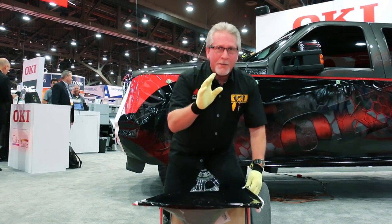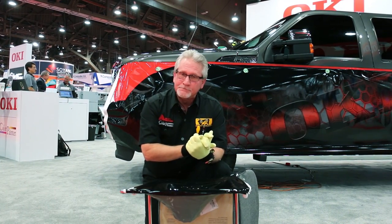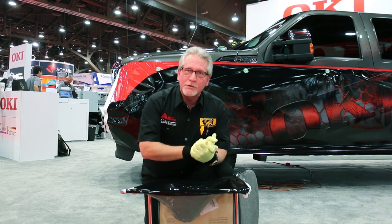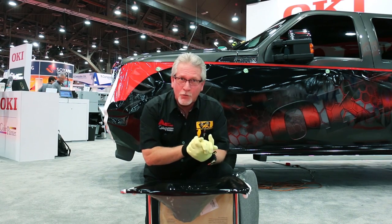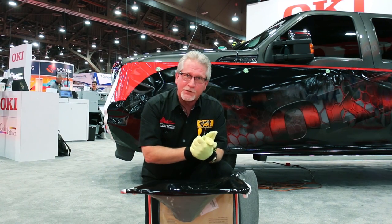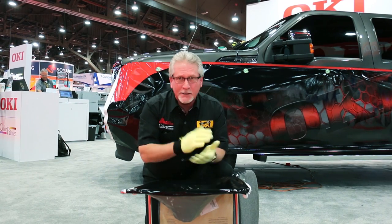Back to the point about outdoor durability — that is the first and foremost thing you want to make sure of when you're buying a piece of equipment for wraps. The beauty of buying for outdoor durability is that everything will work indoors too, as opposed to the other way around, where it's great for indoors but only kind of okay for outdoors. That's really not the platform for you. I recommend when you're stepping up to buy a new piece of equipment, make sure it qualifies like the Color Painter.